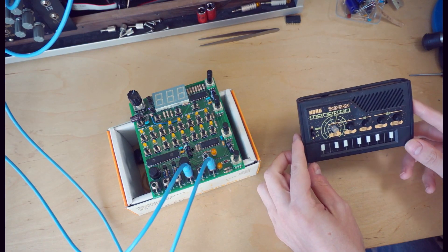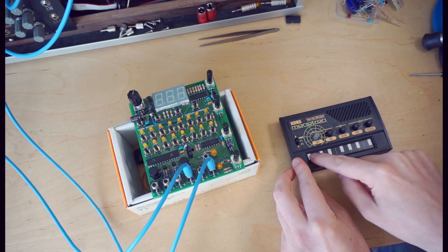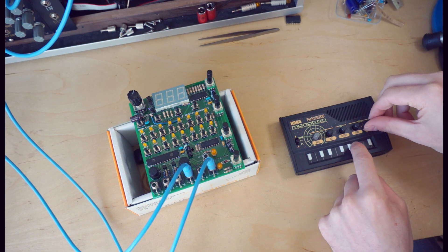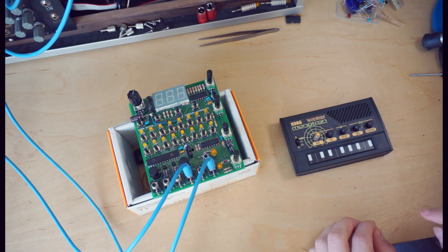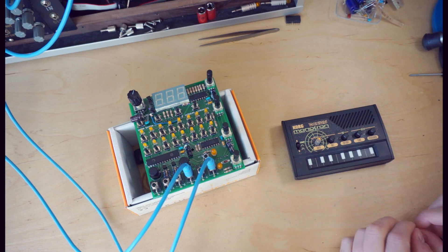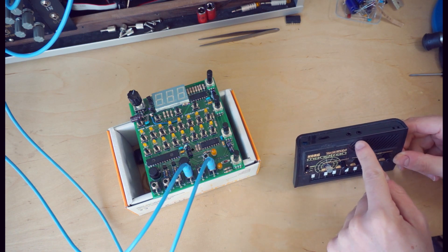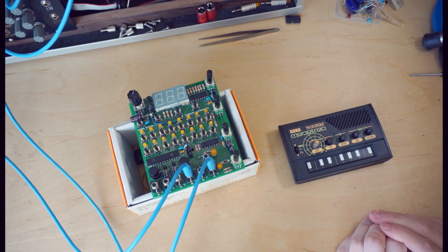This is the Korg monotron delay. Much like other monotron models, it's got an oscillator, a filter, and an LFO, but this has a PT2399 delay built in, which is very noisy and gritty and wonderful for those kind of spaced laser sounds. But since this doesn't have a quantizer on the input, it might be useful as a CV controllable device. Unfortunately, it doesn't have anything but an auxiliary input and a headphone output. So how do we get CV signals into this? Well, let's take it apart and find out.